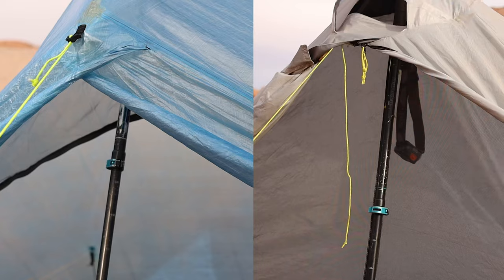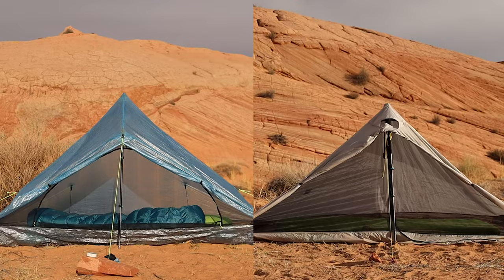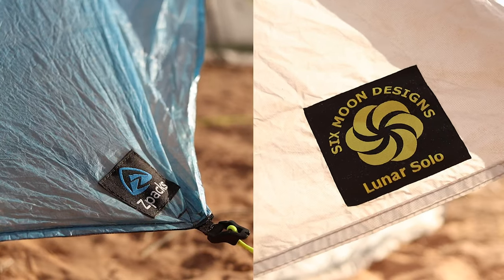Let's take a look at the similarities. Both of these are single-wall trekking pole tents. Both are for one person. Both have a single pole teepee design. Both have a similar floor shape. Both have a mesh lining along the bathtub floor. And both are made by small cottage manufacturers. But how do they compare?